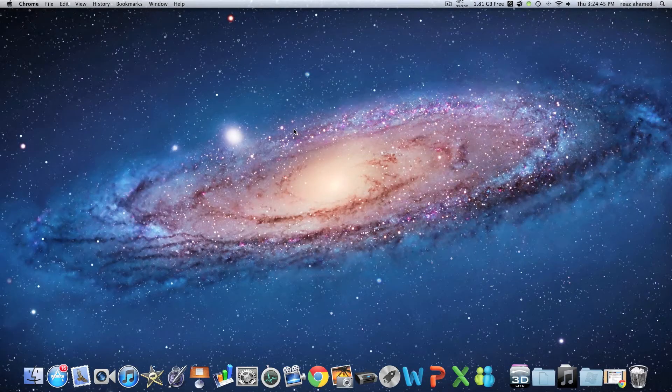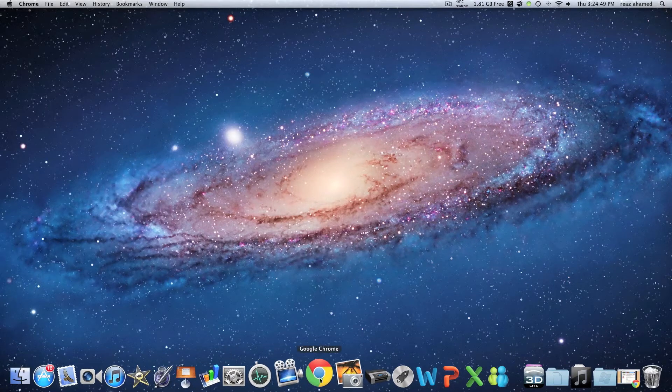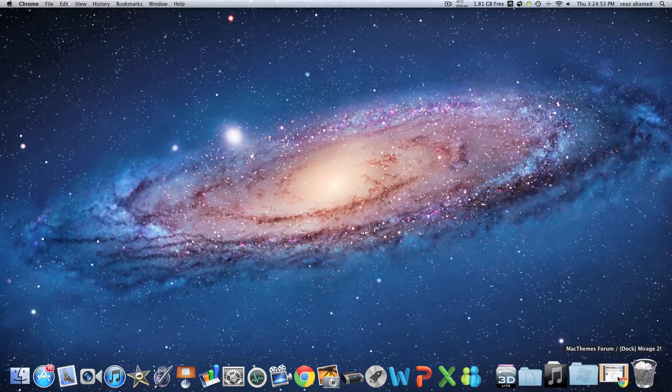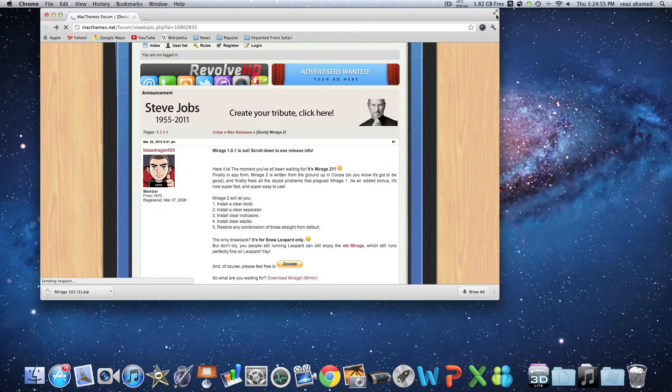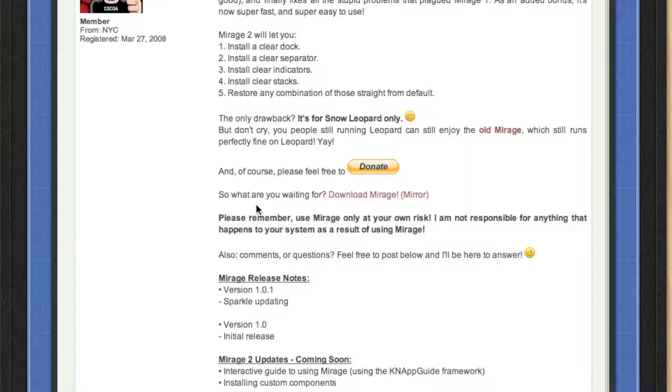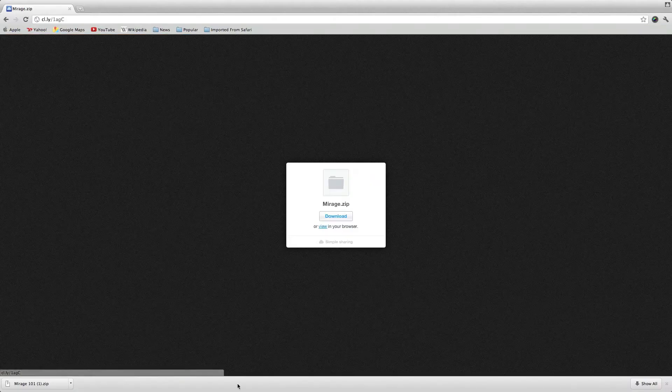What's up guys, today I'm here with a tutorial on how to make your dog transparent like mine. For this you have to go down to the link in the description, and it's going to take you to a forum. Go down to the bit where it says 'so what are you waiting for, download Mirage' — instead of doing that, click the mirror link and then download that.